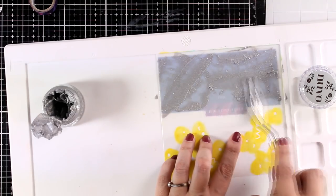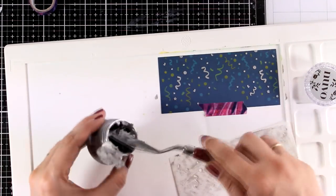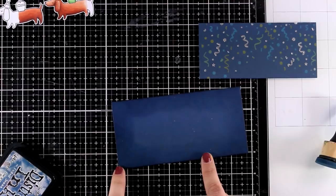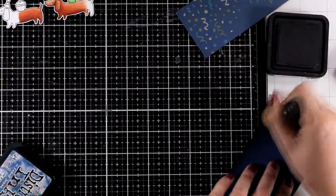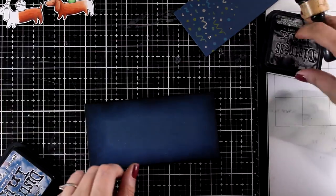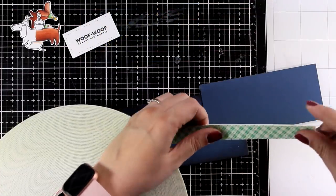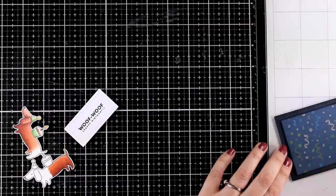Always pick up the paste with the back of the spatula — it makes spreading much easier — then put the excess back in the jar. It adds a beautiful shine to the background. I'm also working on a second, larger panel, inking up the edges with a darker color. I used faded jeans and then black soot distress inks for that. For the sentiment I used a stamp from the same puppy stamp set and cut it out with a stitched rectangle from the A2 Lazy Layers die set, adding foam tape at the back to pop it on top of the darker panel.